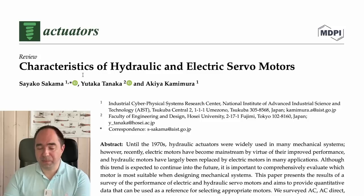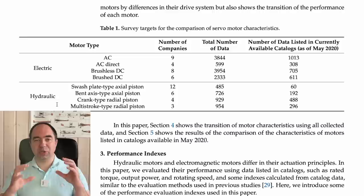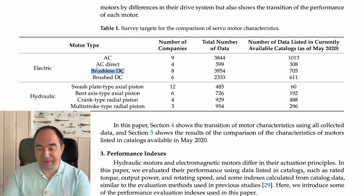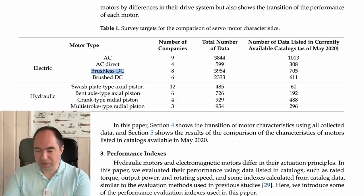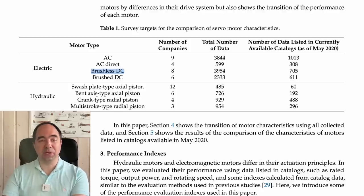Now let's look at the second paper, 'Characteristics of Hydraulic and Electrical Servo Motors.' They did quite interesting analysis comparing many electric and hydraulic motors — just motors, not full actuators. For electric motors they compared AC, AC Direct, Brushless DC, and Brush DC types. On this channel we often use Brushless DC as they are probably the most advanced. For hydraulic motors they compared swash plate type axial piston, bent axis type axial piston, crank type radial piston, and multi-stroke type radial piston.